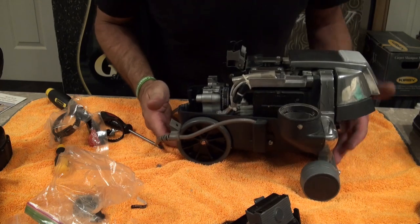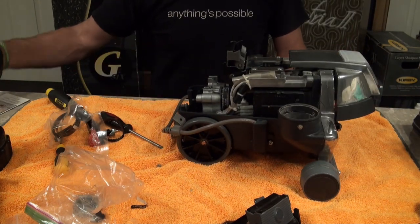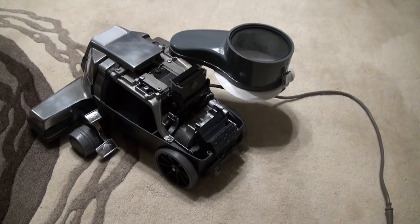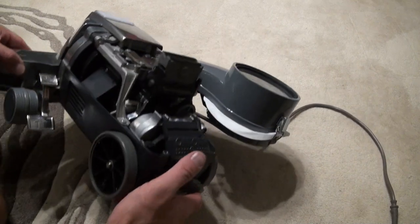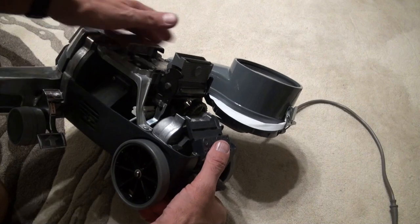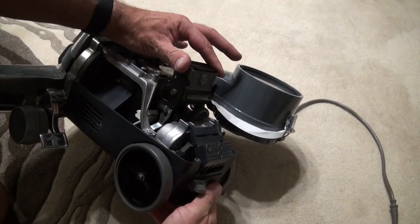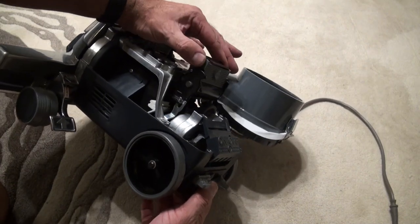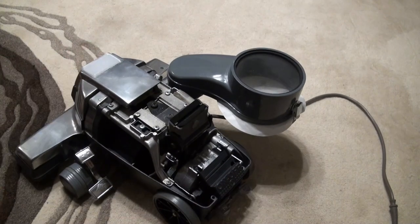Apart from putting the lid back on, that's a tech drive done. So let's check it out and see if she works. We're back over to test it - I put the switch back in which I totally forgot to do on the table. Switch her on, make sure she's in drive, and push the lever back and forwards. As you can see she's working - job done.